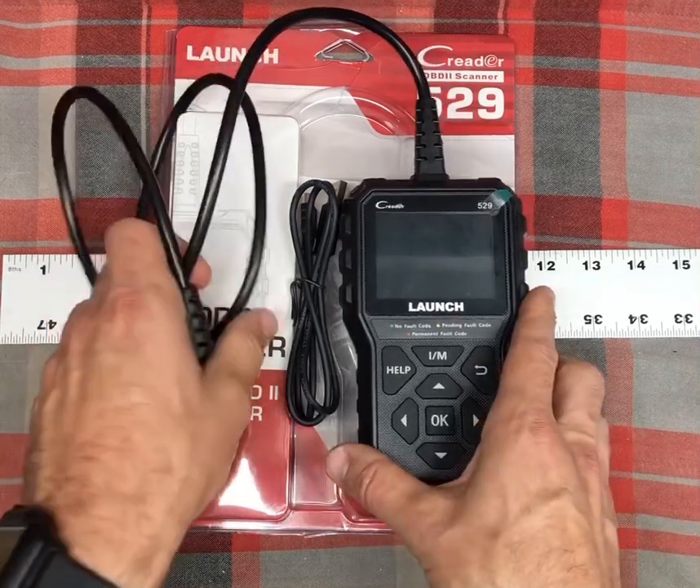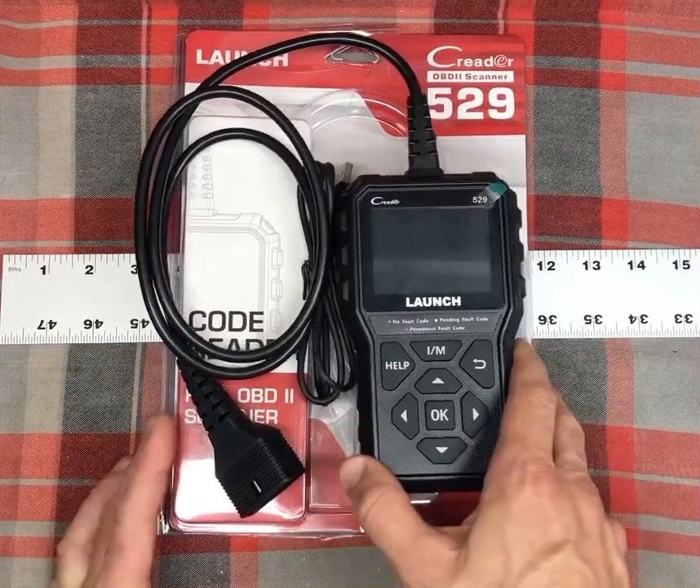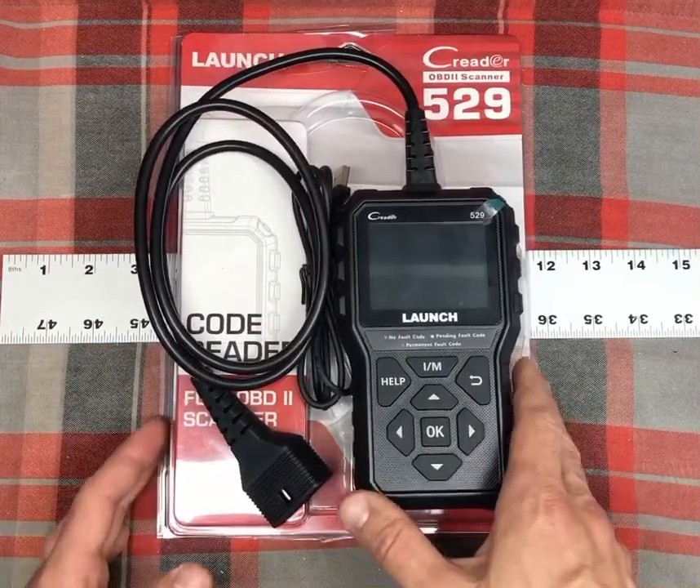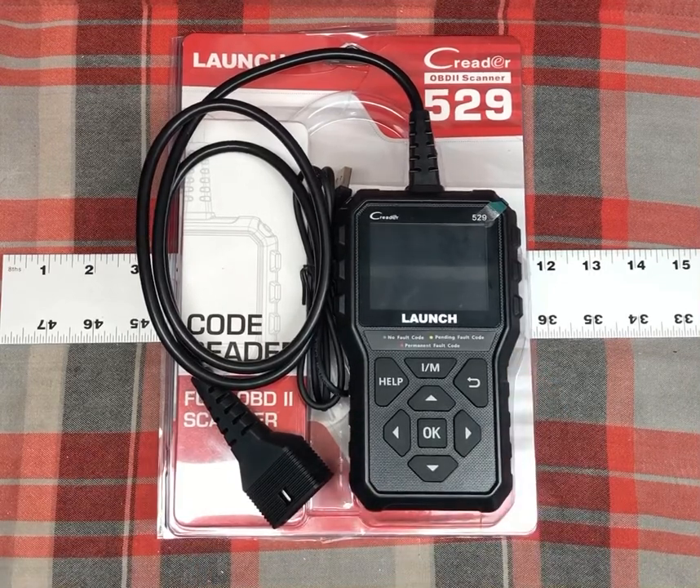I've played with it a little bit. Luckily my cars aren't having any faults right now, but these have gotten to the point where they're so affordable. I figured it was good to have one around, especially with my son driving now and having a less expensive car. I wanted to be able to check these codes on my own if they come up, rather than paying someone to do that for me.